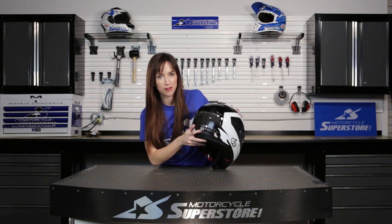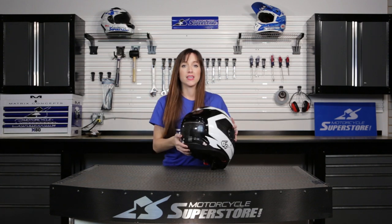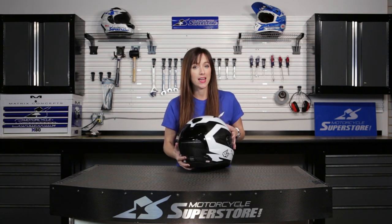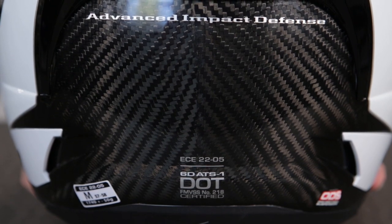You can see the ratings down here at the bottom. This thing has every rating possible — it is ECE, DOT, as well as AS and ACU certified. You can wear this thing just about anywhere.